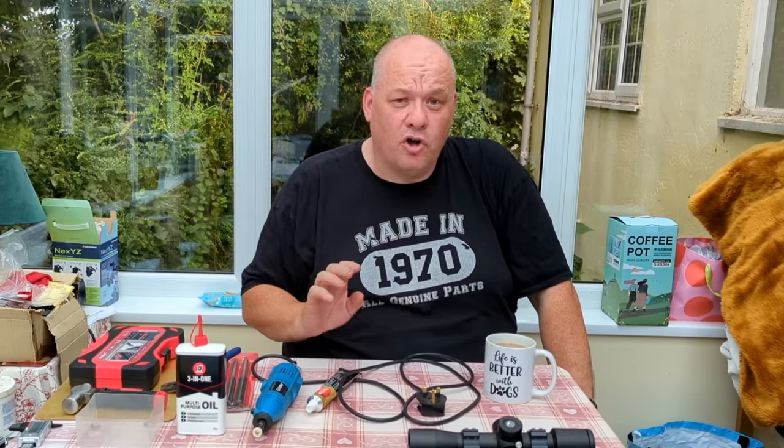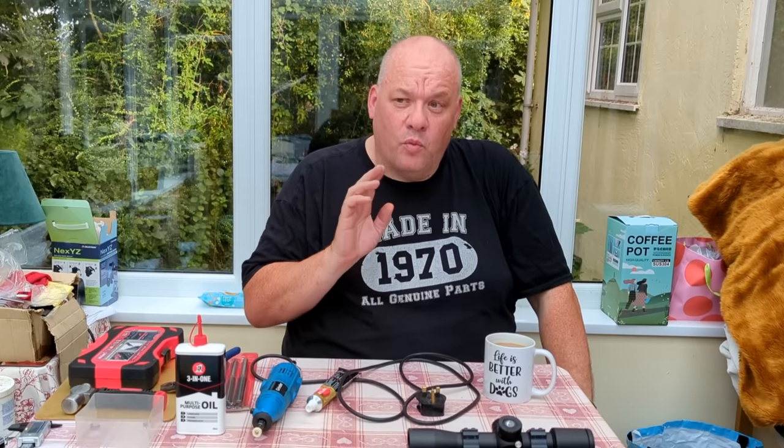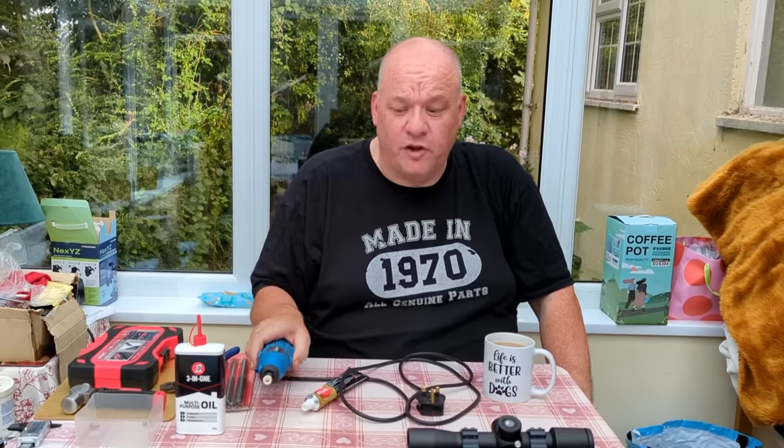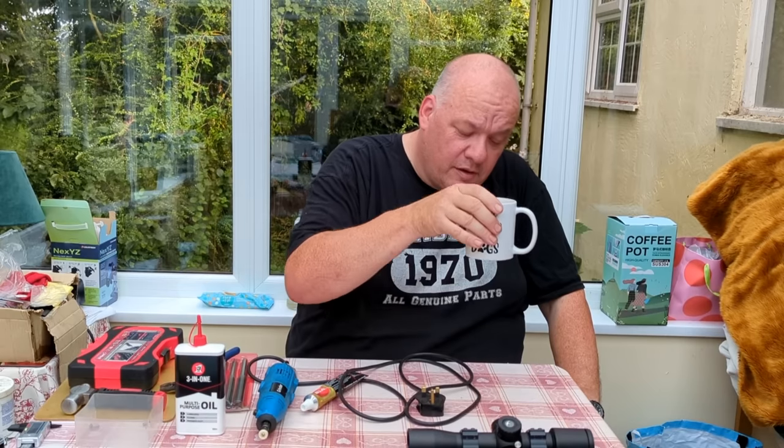Never, ever take a Dremel to your trigger sears. If you do, you'll go through the case hardening and you'll have to throw the sears away - there's nothing you can do. We're not looking at changing the profile of the sears, we're just polishing. We will discuss what to do if your sears are badly damaged or a bit rough, but the Dremel is not for that. And of course, a cup of Yorkshire tea as we're in the conservatory - that is the law.